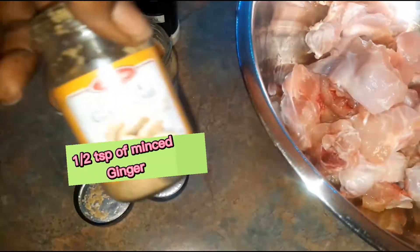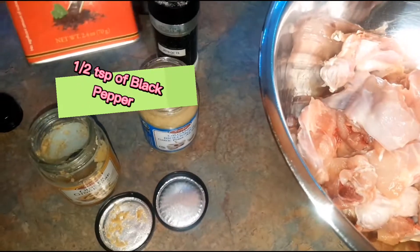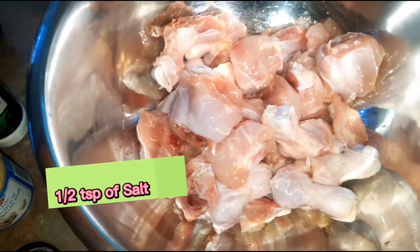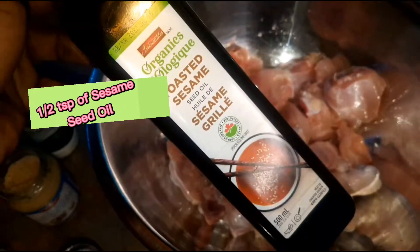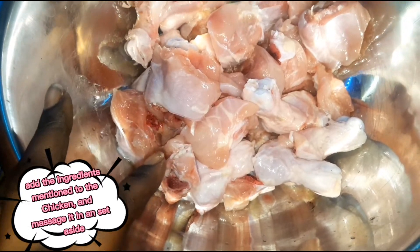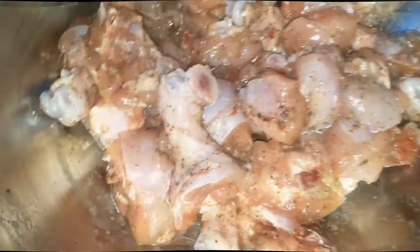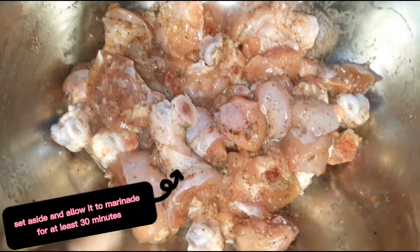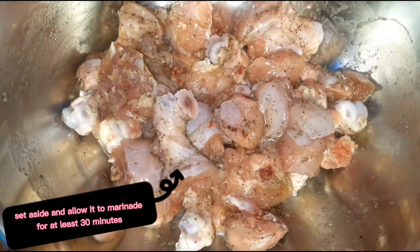Half a teaspoon of ginger, half a teaspoon of black pepper, half a teaspoon of salt, and half a teaspoon of sesame seed oil. I'm gonna incorporate that into the chicken. After your chicken has been seasoned with those ingredients, we're gonna let this sit aside to marinate for about half an hour.